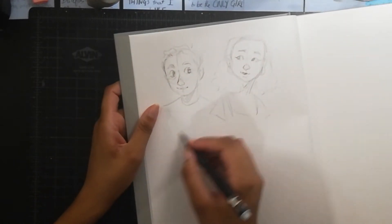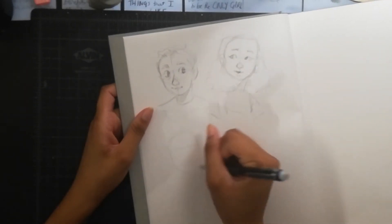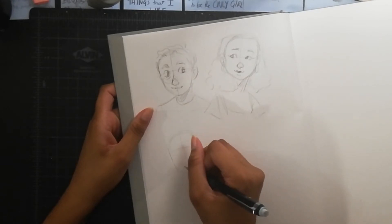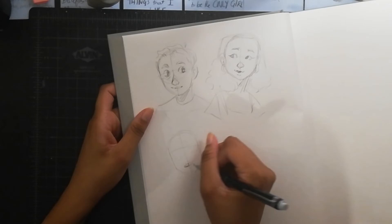You don't have to sketch one of your own OCs. You can pick a character from a book or a movie that you like and sketch them over and over again, and perhaps develop your own character from that.